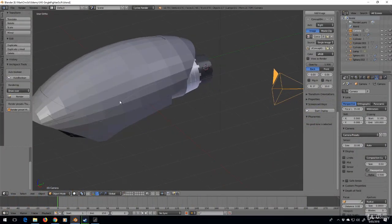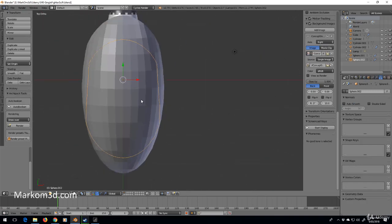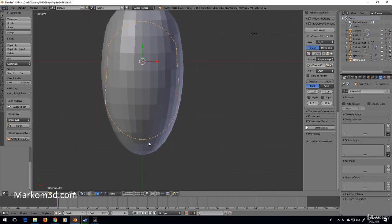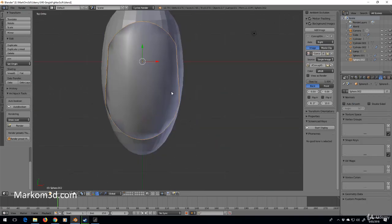Let's go about editing the body up here to make it look more accurate. We just want to smooth it, but if we smooth it now it doesn't look right.